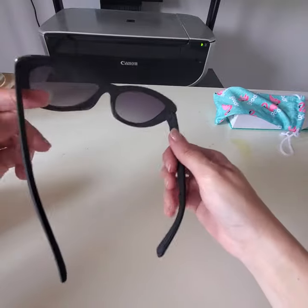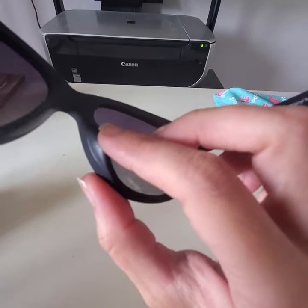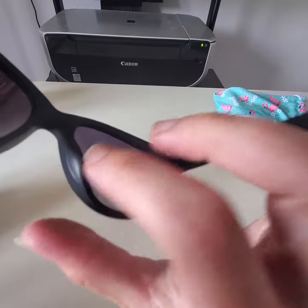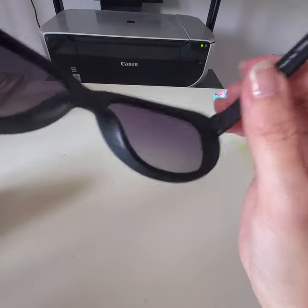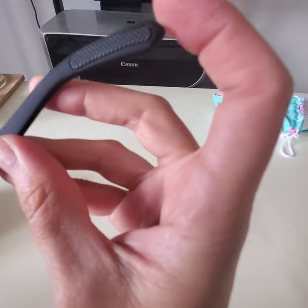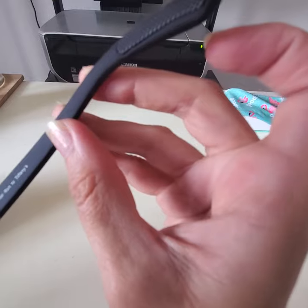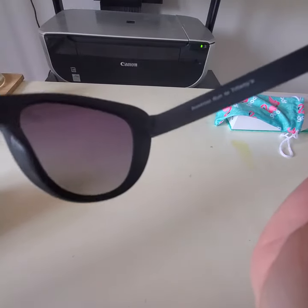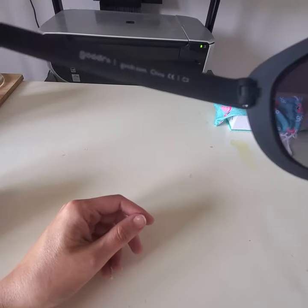These ones have a rubbery material that grips your face — you might not be able to perceive it on camera, but it's there. There's also rubber on the ear area, and this helps them stay on so they don't fall off. I don't even feel like I have them on; I forget that I have them on.